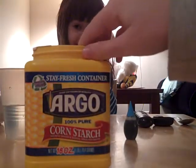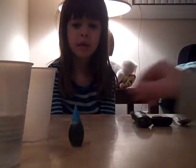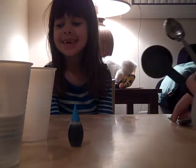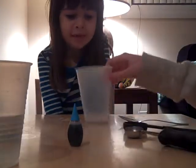So you will need: cornstarch, some water, a container — we're using a cup — food dye, one teaspoon measure, one tablespoon measure, and a spoon or a toothpick. This is how we're gonna get started.